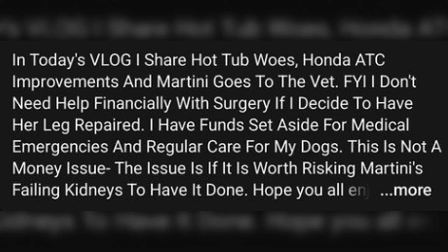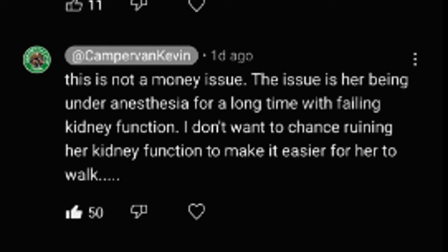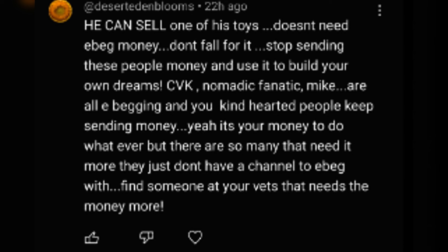In my last video, if some losers would have taken time to watch it, or read the description, or read the pinned comment underneath the video, you'd see that I haven't asked anybody for money to care for my dogs. I challenge you — I've got 1,100 to 1,200 videos over the last 10 years. I challenge you to find one video where I asked for money for my dogs or to get me off the side of the road for a breakdown. If I'm this huge e-beggar that you losers are accusing me of being, find it.